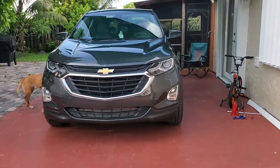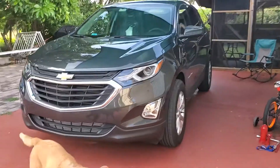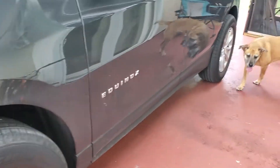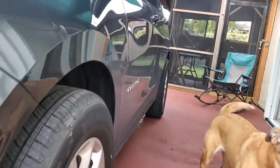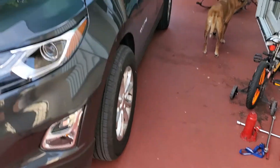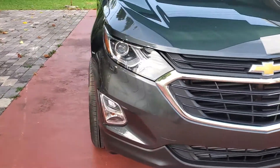All right, here we are again. This is an update on the 2020 Chevy Equinox wheel spacers, 1.5 inch. The experience so far — totally satisfied with the result. Good looking, very good looking car.